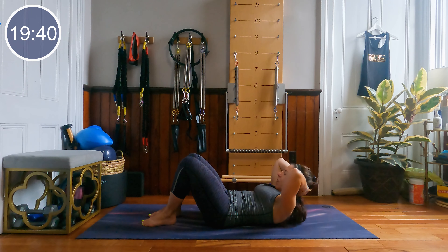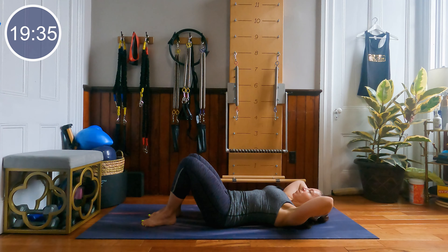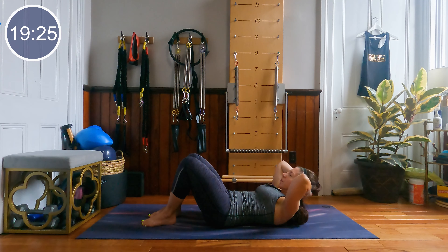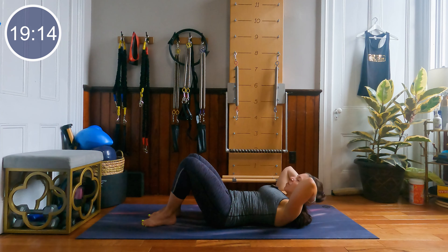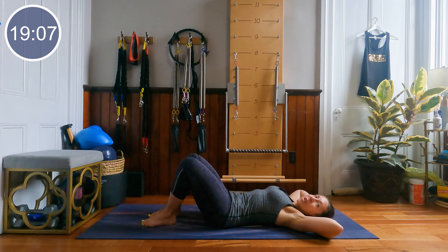Nice deep breaths, working on how high you can lift your upper body into that forward flexion. We get a break in 5, 4, 3, 2, 1. Then we're just going to hold that head, neck and chest up and pulse our head, neck and chest up to the sky.